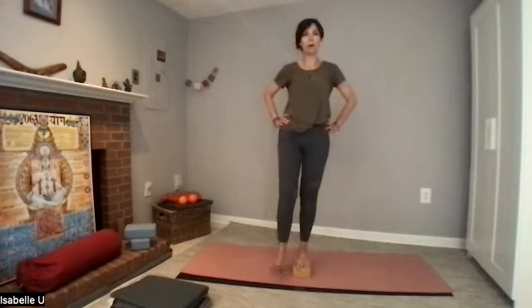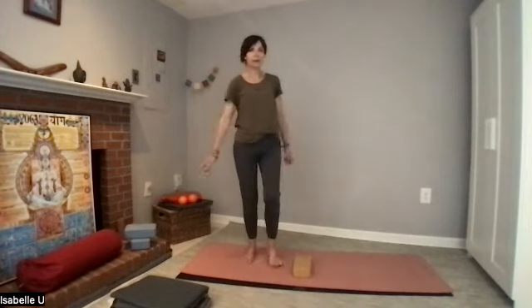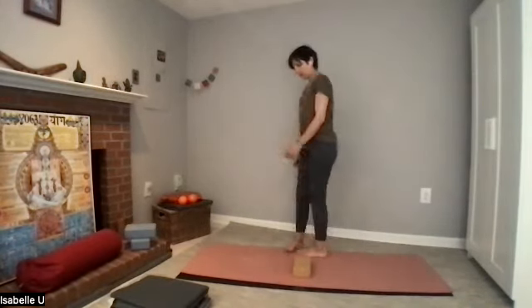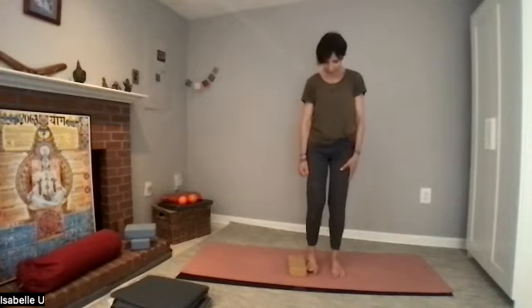Flex your foot and swing the leg forward and back. You'll probably feel that leg a lot. Place the foot down, release the other foot. Shake and tap — that can be a lot for the leg. Walk around the block — we're going to do the other side, the other leg.